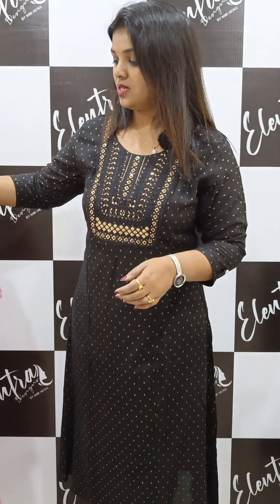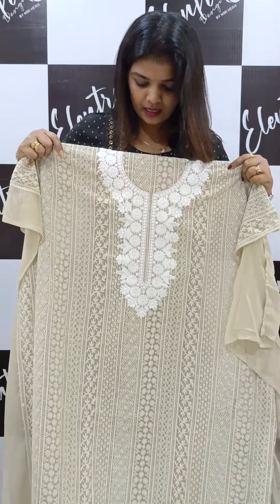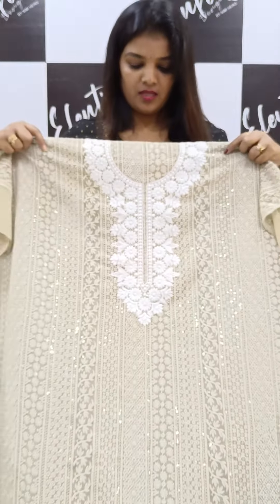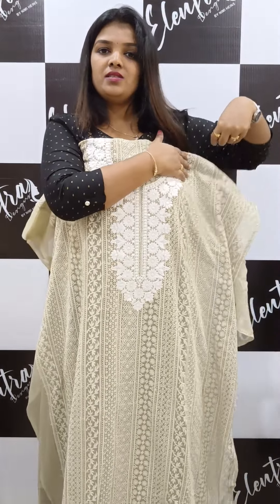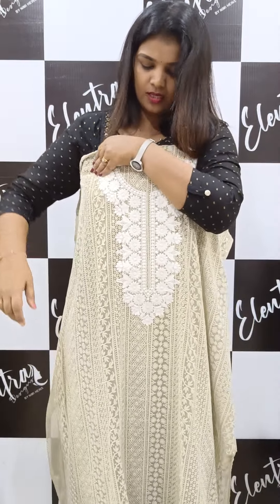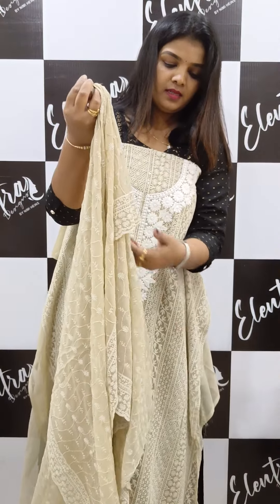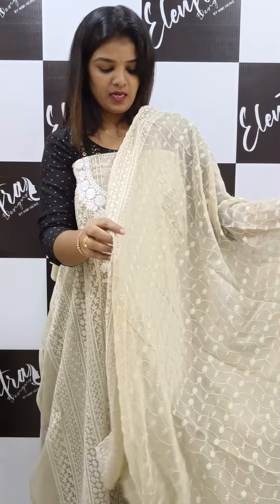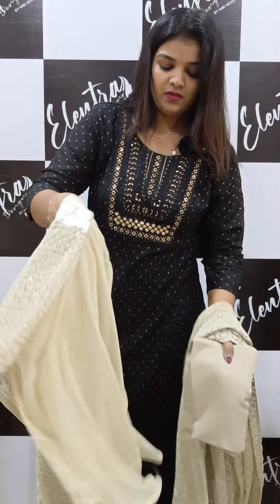Next shade is a pastel color — a gray color. The neck pattern is already made with a round neck. This is a full embroidery, a chicken kari — a very classy look. The price is ₹1275 with free shipping.